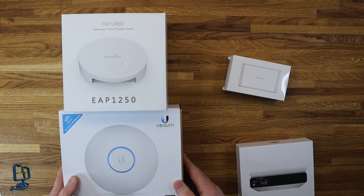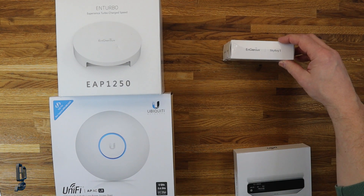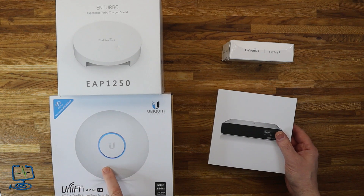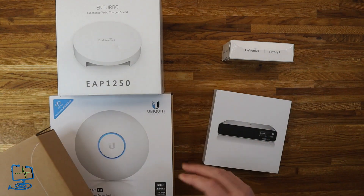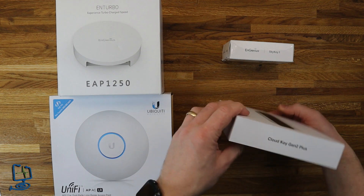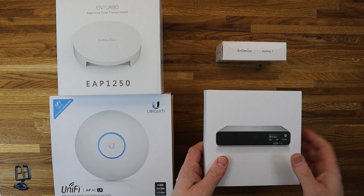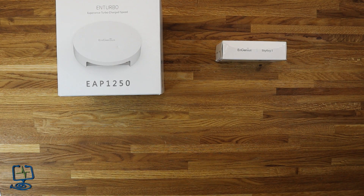The UniFi equivalents are this type of product — that's the NGenius SkyKey1 on the other side of the box. And here is the Ubiquitous UniFi product range that is equivalent. This access point is similar in range — this is the UniFi APAC LR, the long range. And this here is the UniFi APAC Pro. The CloudKey — this one is the UniFi CloudKey Gen2 Plus, which has a hard drive built in, whereas the SkyKey1 doesn't. UniFi does offer an equivalent control key for managing the network, just without the hard drive and screen. So these are the sort of competing products.